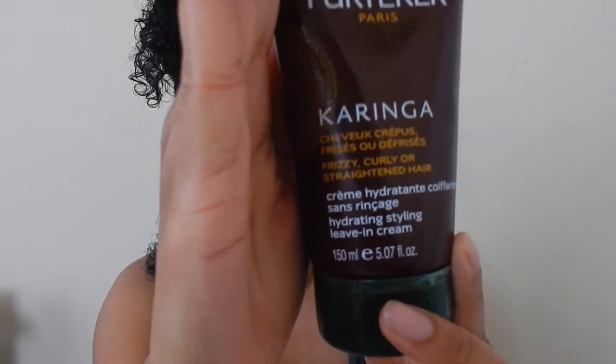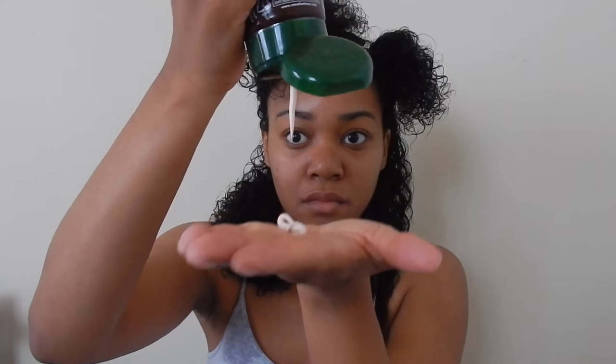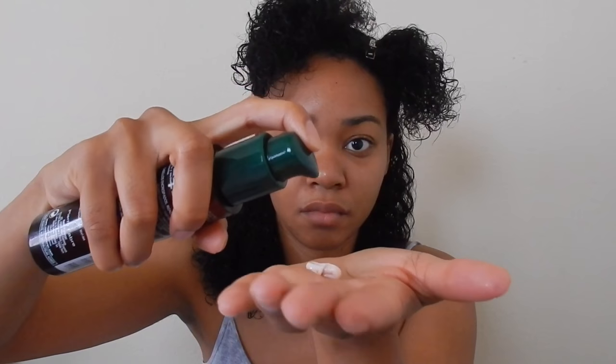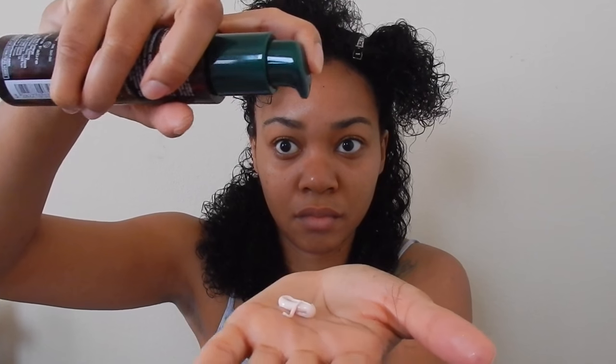Now we're going to begin with the leave-in. I'm just going to use one pop of the leave-in and that's about it for that section. And I'm going to use their hair serum and I'm just going to put one pop of that as well. Then I'm going to rub my hands together and distribute that throughout my hair using my fingers first, and then follow with a Denman brush to make sure I distribute all of the product throughout my hair.